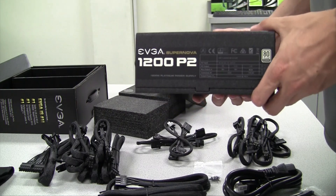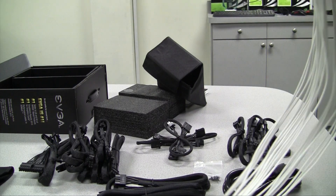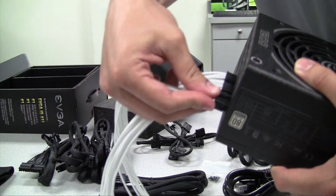As mentioned, this is a platinum rated power supply, which means it's 92 percent efficient under 115 VAC. For those of you looking for a bit more unique look, this power supply does support the EVGA individually sleeved cables, such as this one here.